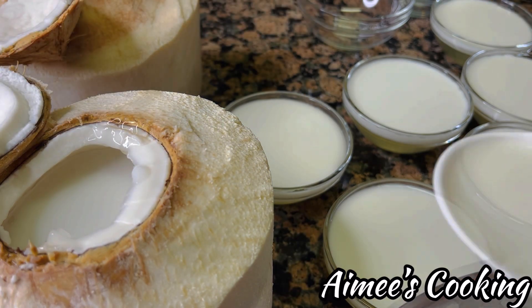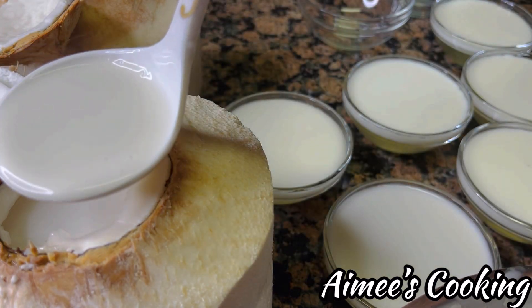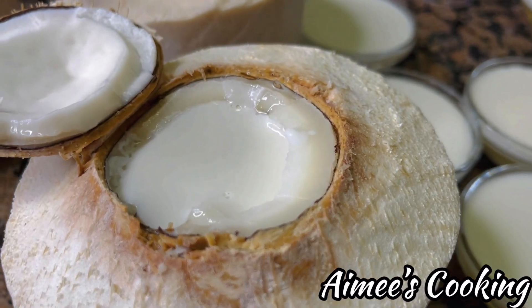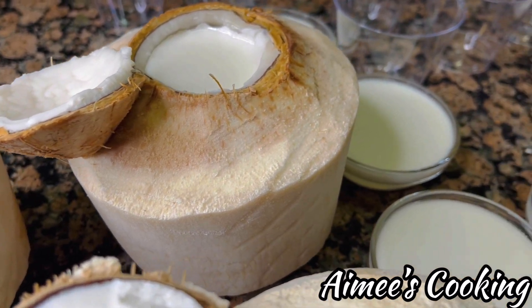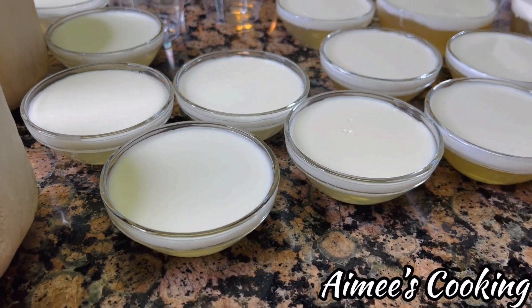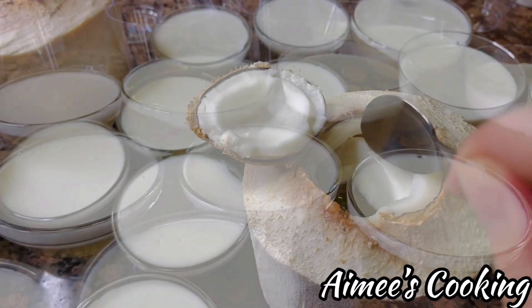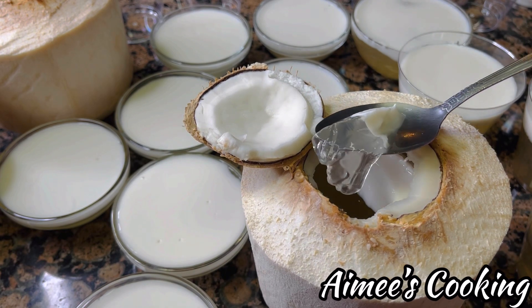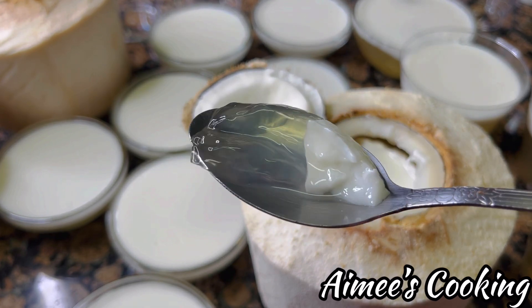This dessert should be served cold. It needs to be refrigerated for at least four hours, or even better if you can leave it overnight and serve it the next day. And that's it — that is how you make coconut jelly! If done correctly you will have two beautiful distinct layers that stick to each other. If you want it to be even more fancy, you can make as many layers as you wish, which is super fun especially if you have little ones.